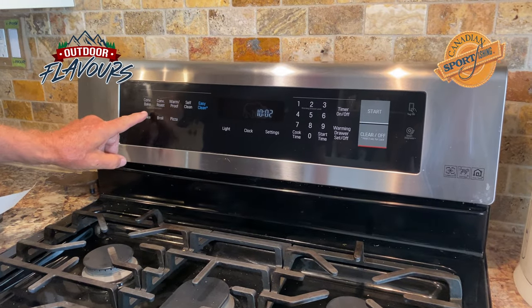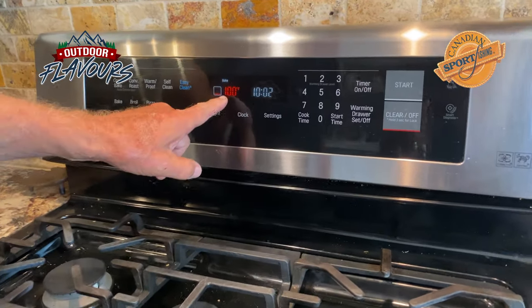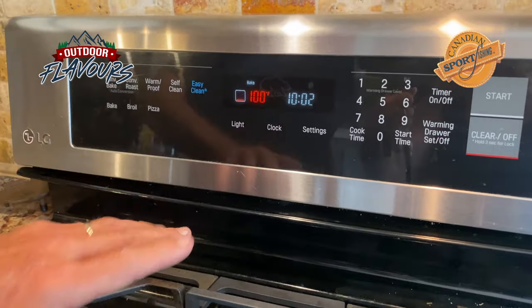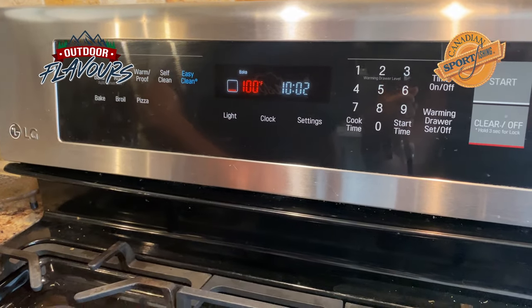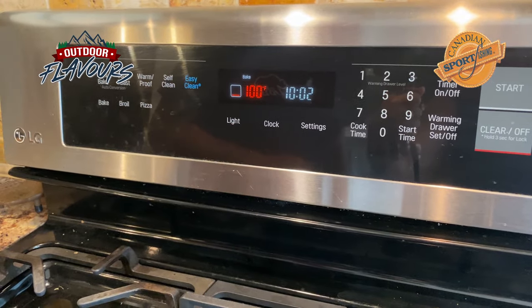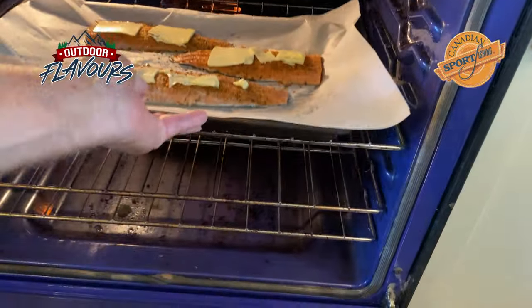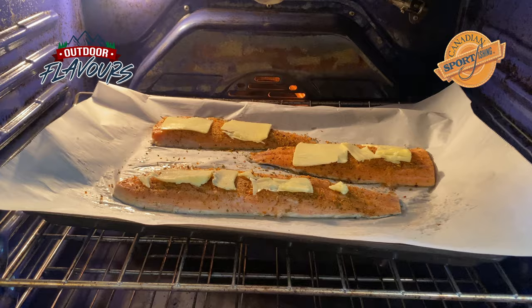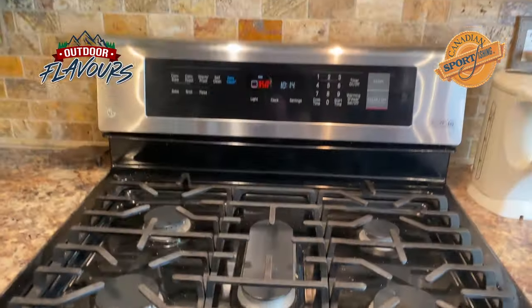We are set. I'm going to put it on bake, 350, start. So we're going to let it warm up to 350 — we're not going to put it in when the oven is just warming up. When it's 350, we're going to put it on the middle rack, and it's going to cook for about 15-20 minutes. It's time to put it in the oven — nice and warm. Center rack. We're going to let that cook for about 15-20 minutes, and then we'll be ready to enjoy it.